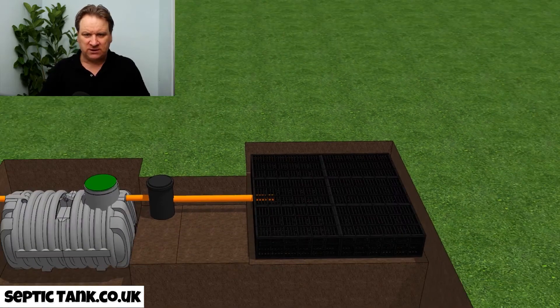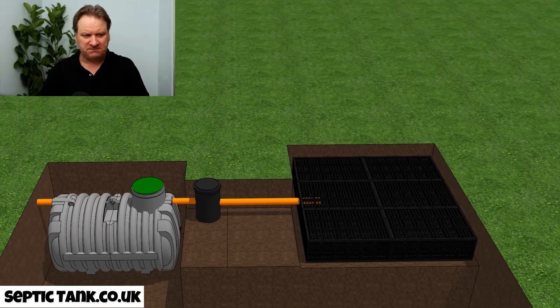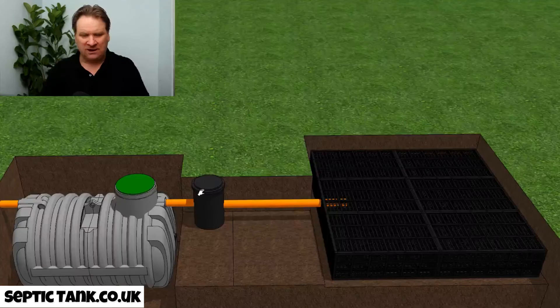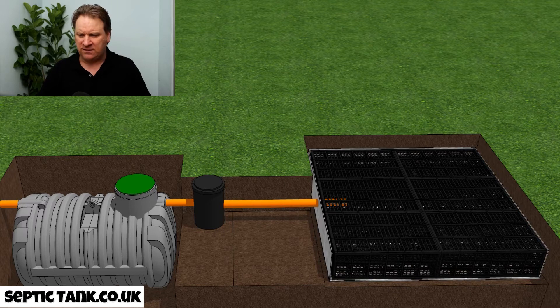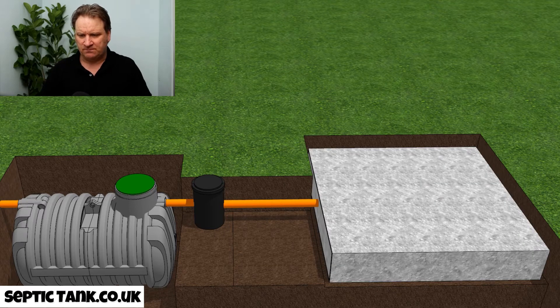Zooming out, that is what the complete septic tank and soak away look like once installed. It will take you about one to two hours to get the whole lot in. Once done, cover the crates with the membrane — and there you go, that's your septic tank and soak away kit. Start at nine in the morning and you'll get it done by lunchtime, saving yourself ten thousand pounds.